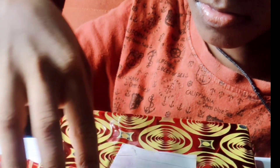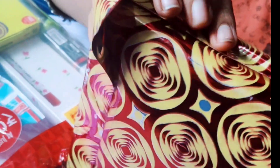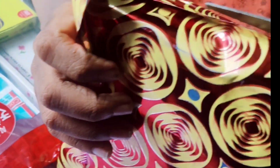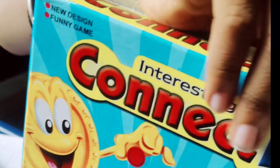Now I turn to the second gift. Cut it. Unboxing second gift — new design, funny game.